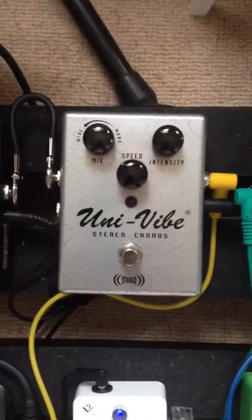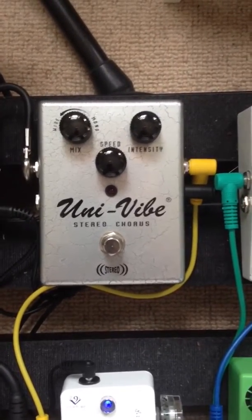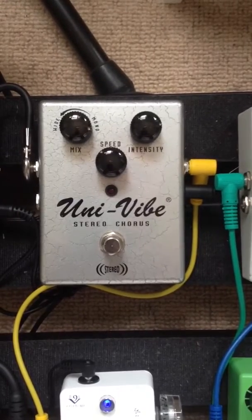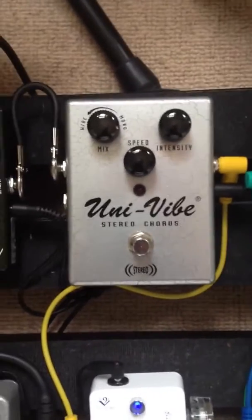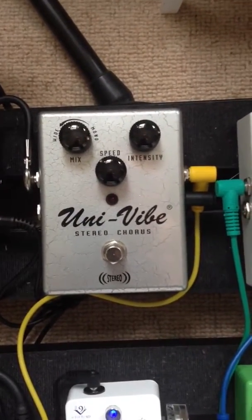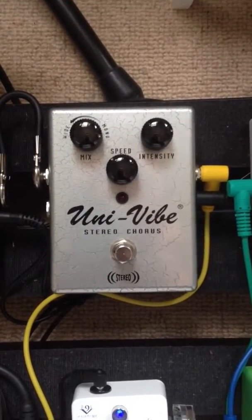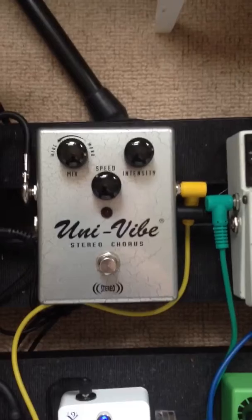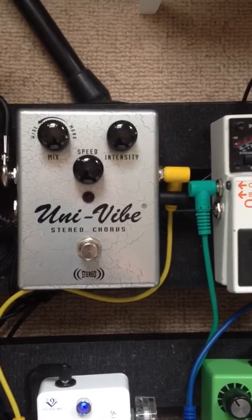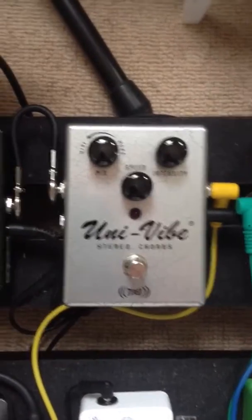Next is the Dunlop Univibe. I do really like this pedal. It's not actually a proper Univibe — it doesn't have the photo-something components. And it does suck a bit of your tone — it's a bit of a tone sucker. But I don't mind because sometimes losing a little bit of that top end can actually do your sound some good. So it's not always about that. I just think it's a cool sounding Univibe.